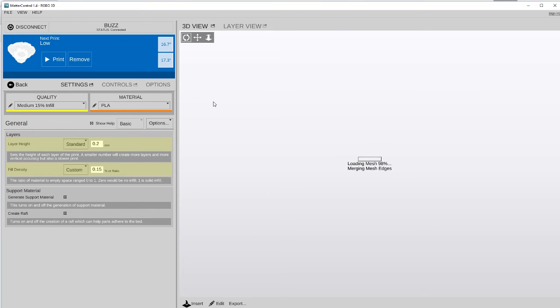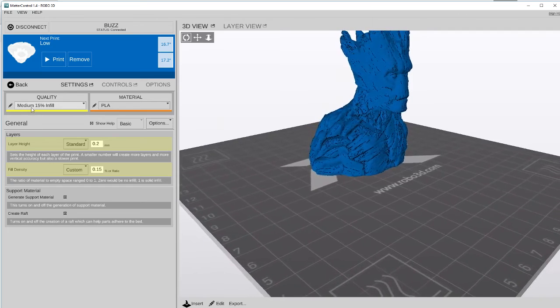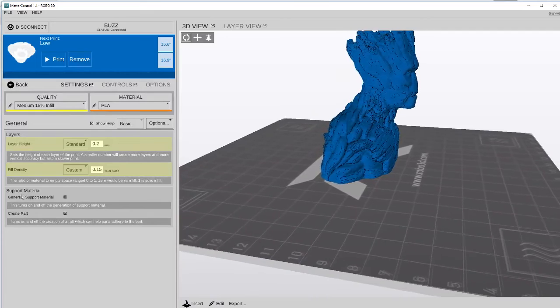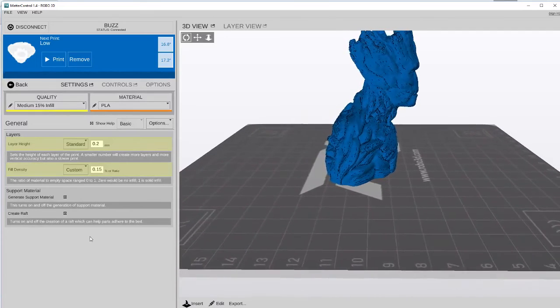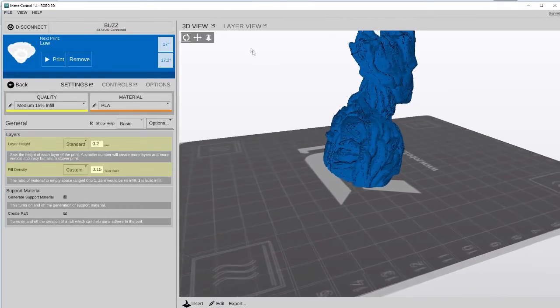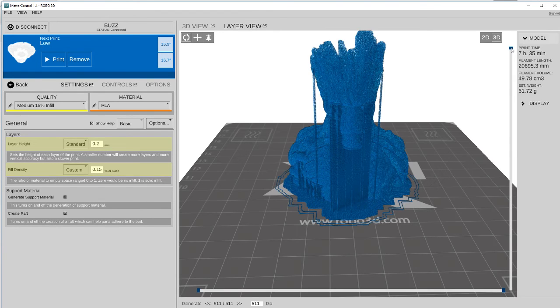We're going to do this one the same way we did Yoda — medium quality with a 15% infill with PLA. We're going to go ahead and do support material on a raft. We're just going to leave it with basically the same settings we had. We can go ahead and view the layers on this. And as you can see, we have Groot loaded up now.